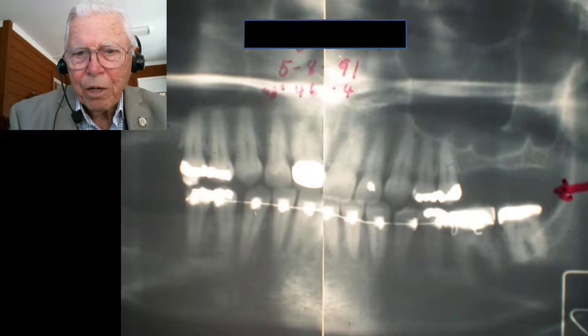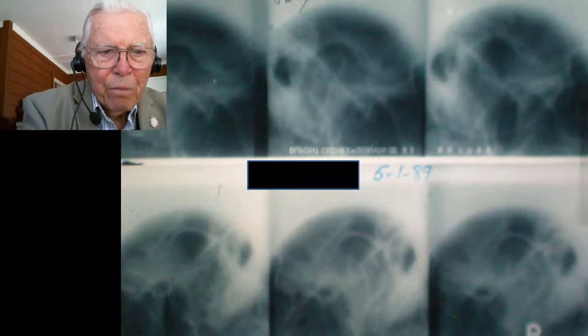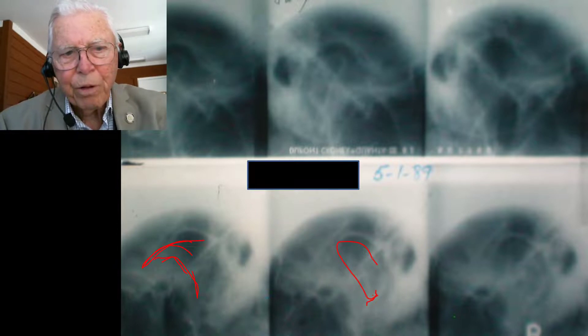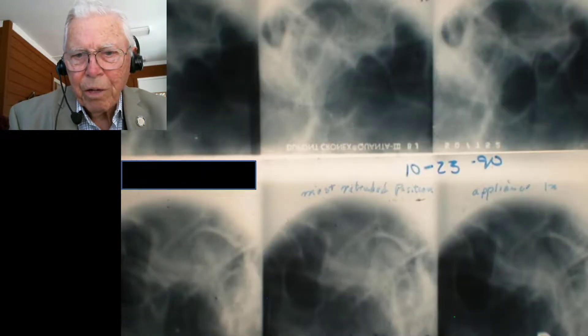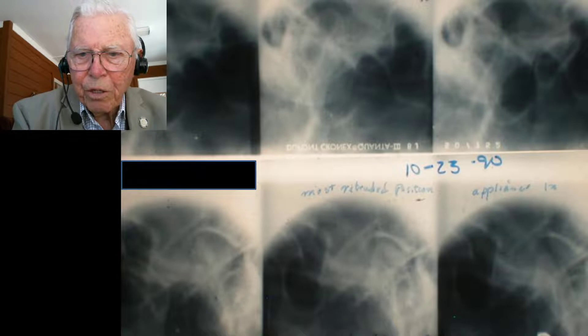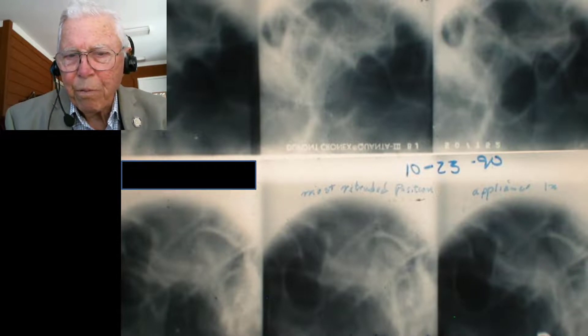Now, looking at the condyle: we had to advance the mandible to do this, so the condyle was back here and ended up being out in here somewhere. You can see a little bit of it — when you bite down and then relax, we had to advance it some. The condyle will be out here and it stays, and then there's a remodeling of this whole mechanism. Here's the X-ray from 1989 and then from October 1990 — you can see this has begun to remodel, and the condyle is out of the way from the fossa. But it gradually remodels itself.